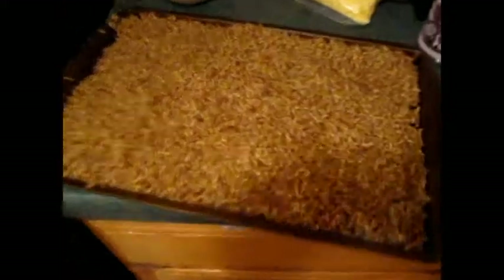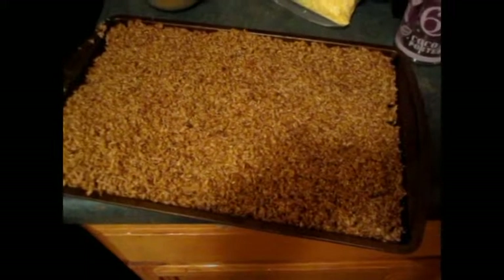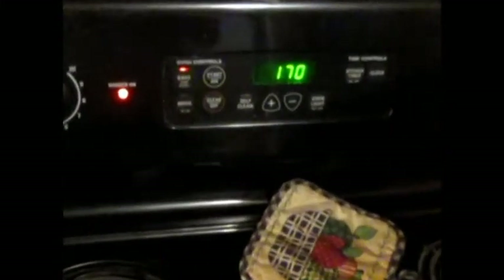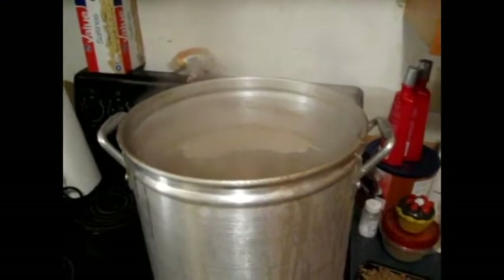What we are doing today is we're going to dry this spent grain out for use in making things like bread, flour, brownies, granola, and all kinds of other stuff. Our oven has reached 170°F, which is the lowest setting my oven will go. We're going to dry it for about seven hours, or until you feel no more moisture. We'll probably make another video on that later.